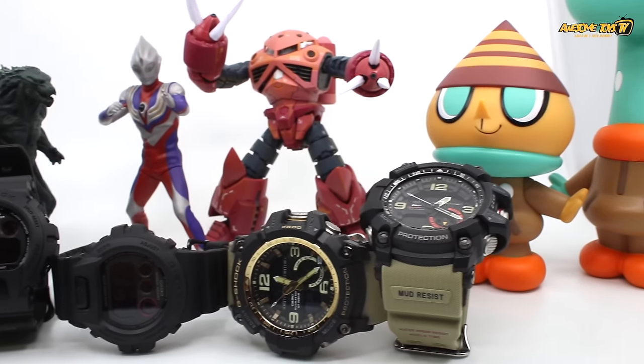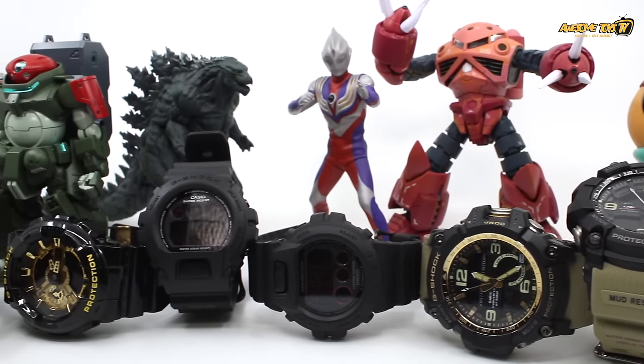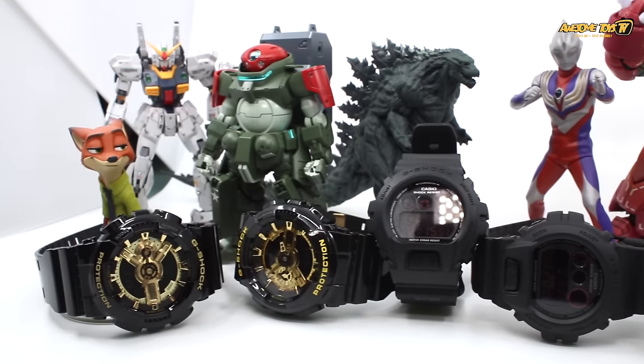Hey, what's up everybody. Other than collecting toys myself, BP and I love to collect G-Shock watches. But with so many fake G-Shock watches in the market, we are trying to show you how you can differentiate fake versus original in this video.